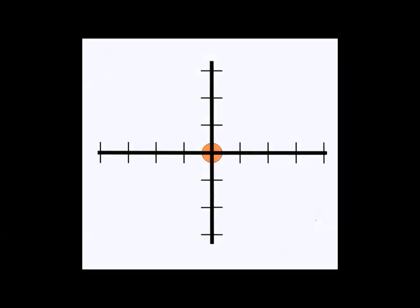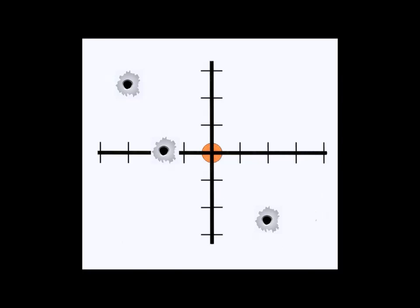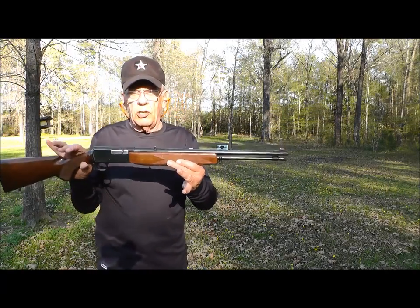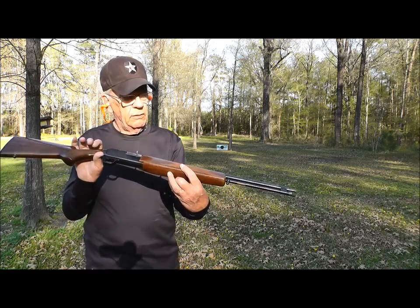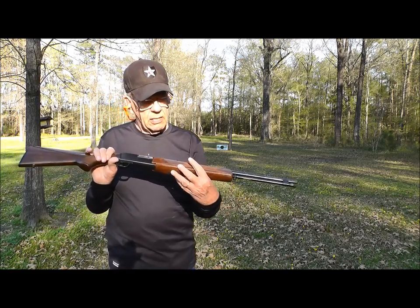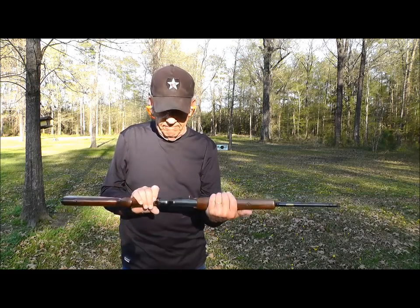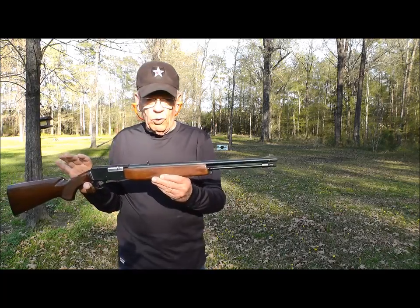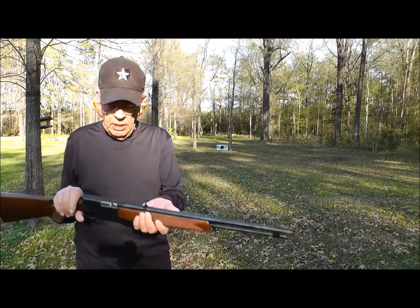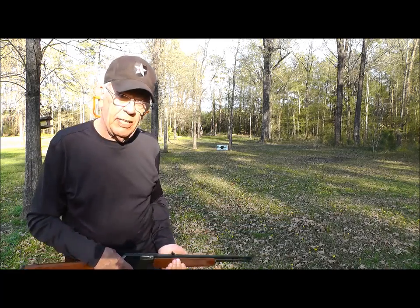All right, we're gonna be shooting the Browning BAR in .22. I'm shooting Winchester High Velocity Super X — just happened to be what I picked up. I wanted to shoot it before I send it off to have it blued, so let's see if I can hit that target.